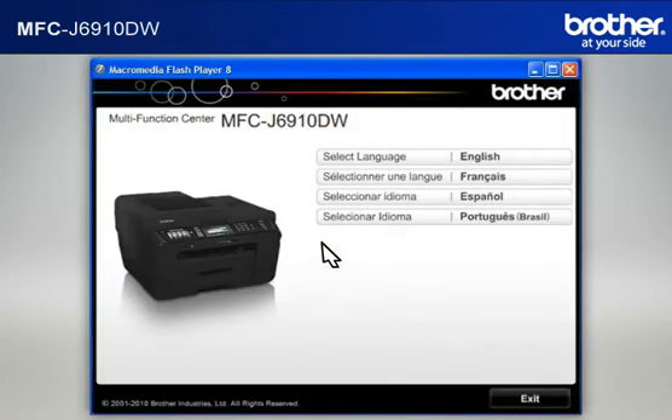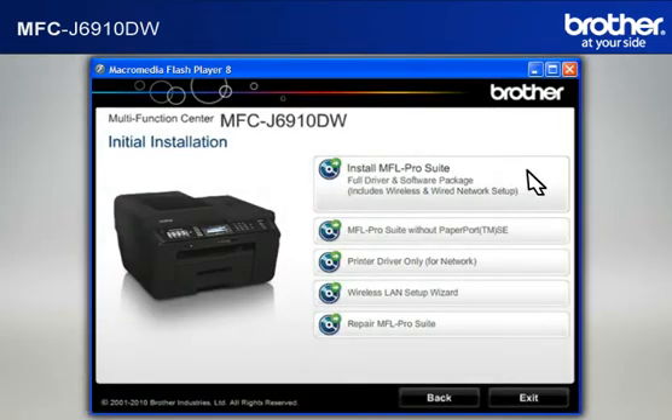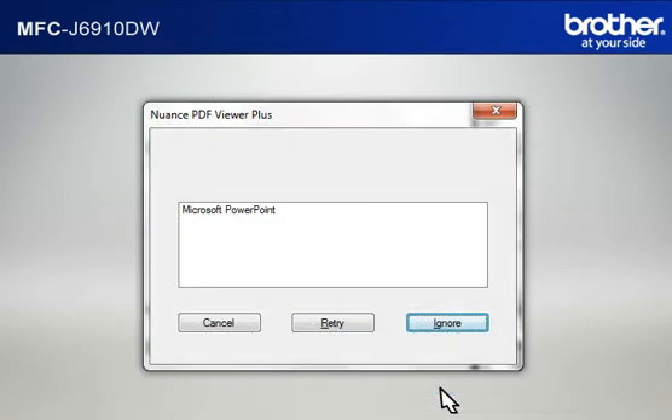Select your language and click on Initial Installation. Click on Install MFL Pro Suite Full Driver and Software Package. At the License Agreement window, read it and click Yes. If you see the Nuance PDF Viewer Plus window, click on Ignore to continue.